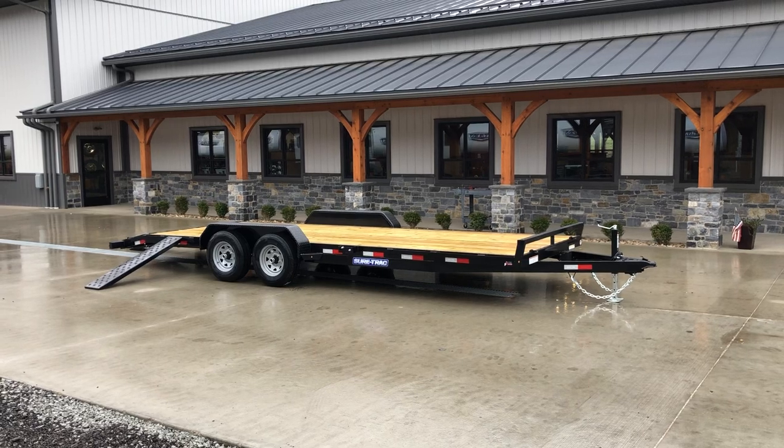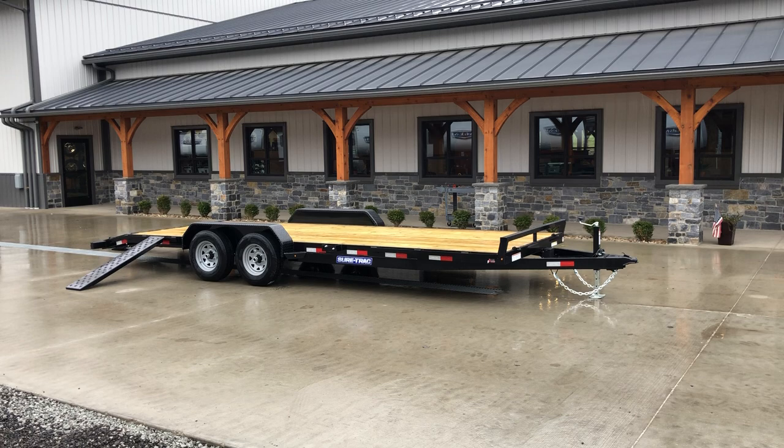Hi guys, Greg at Best Choice Trailers. Today we're going to take a walk around a ShoreTrack 7x22 foot, 9,900 pound GVW car hauler.